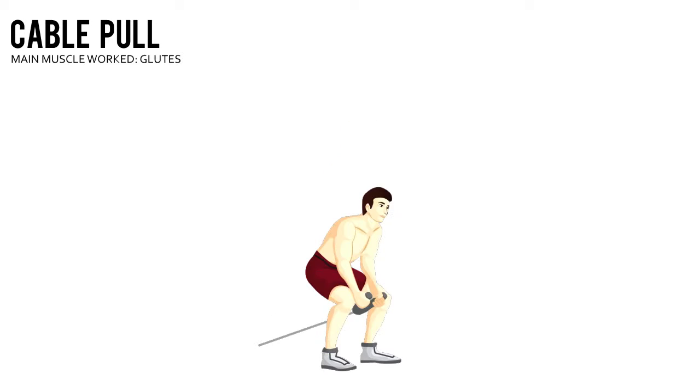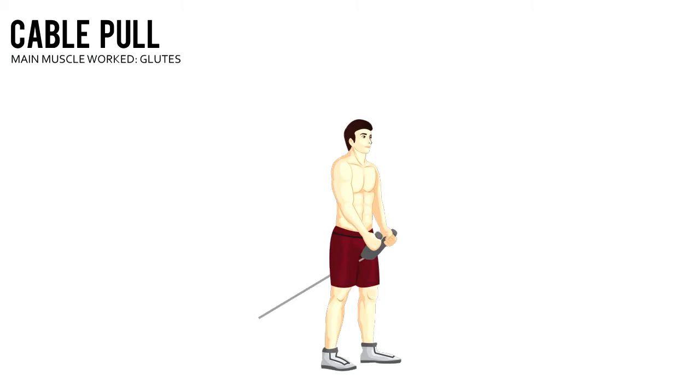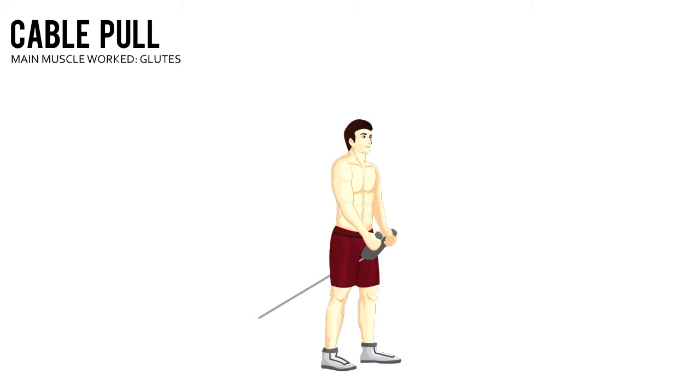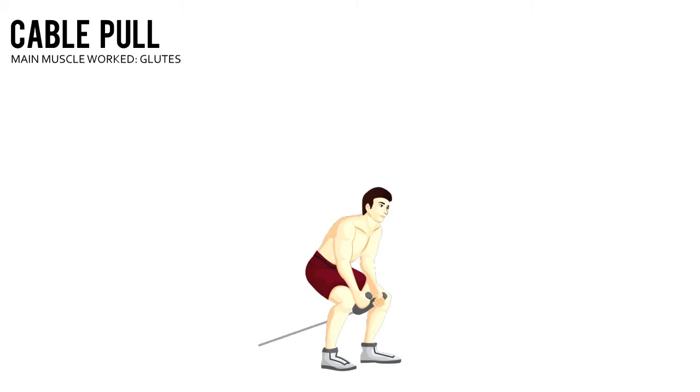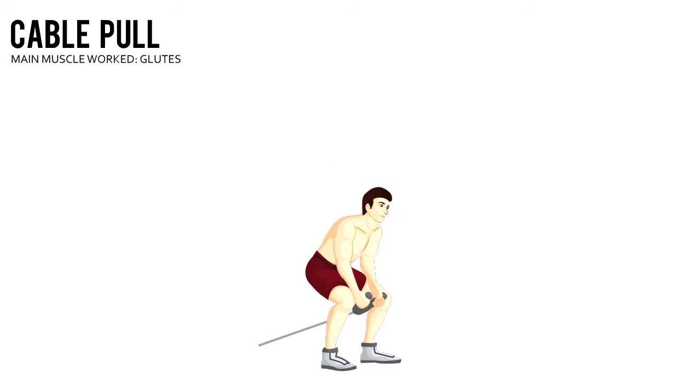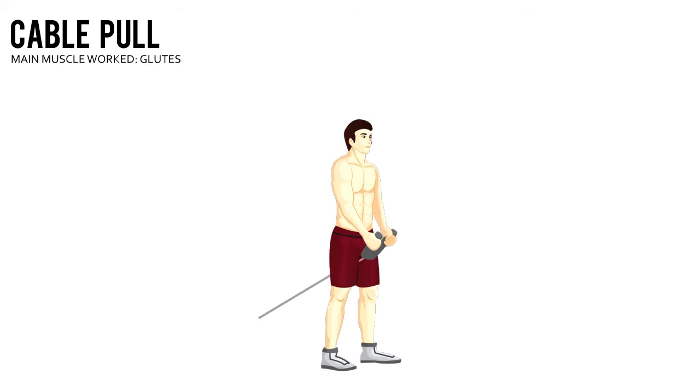Cable Pull. Attach a rope handle to the low pulley of a cable machine. Grab an end of the rope in each hand and stand with your back to the weight stack. Bend at your hips and knees and lower your torso until it's at about a 45 degree angle to the floor.